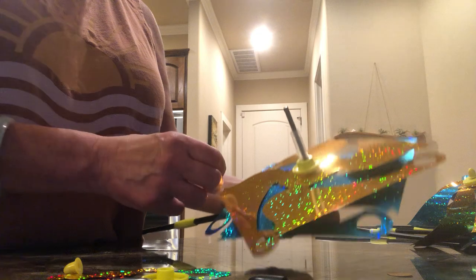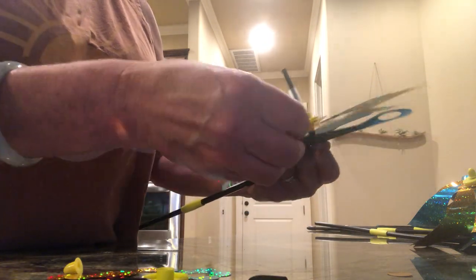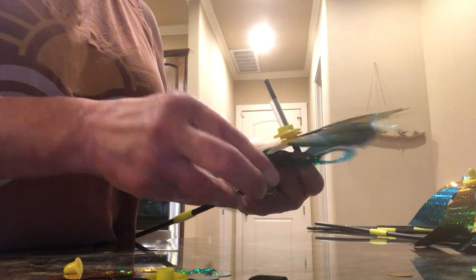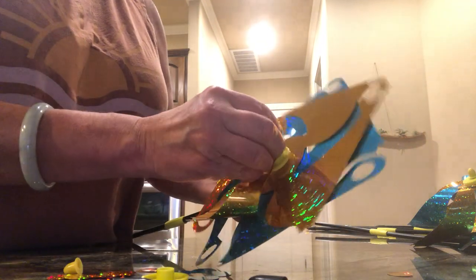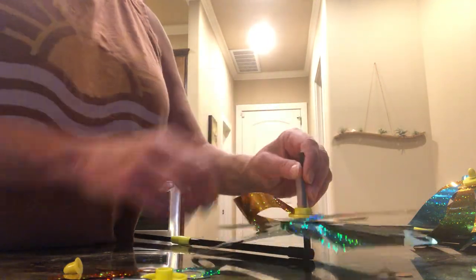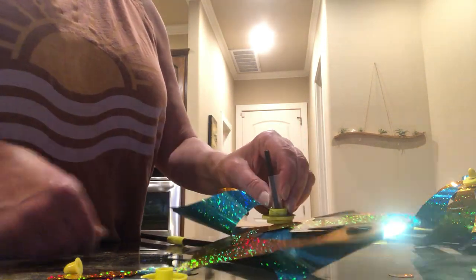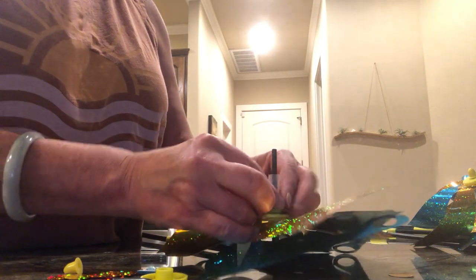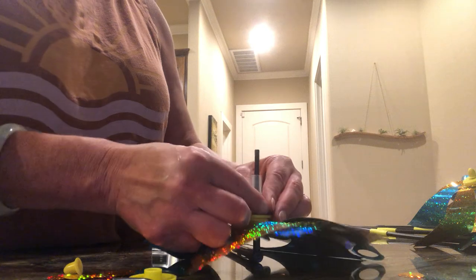Then you start at any point. They don't always have these little circles popped out for you, so you might have to do that. Pick any color, put it over the hexagonal shape, then go to the next color. You have to reach under to get the next piece. Just keep going, every other color, all the way around.